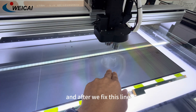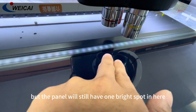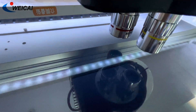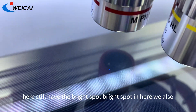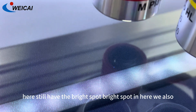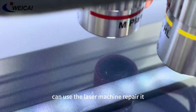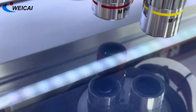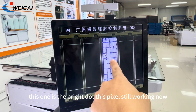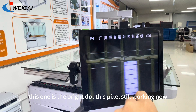After we fix this line, the panel will still have one bright spot in here. As you can see, here still has the bright spot — a bright dot in here. We also can use the laser machine to repair it. As you can see, this one is the bright dot — this piece is still working.